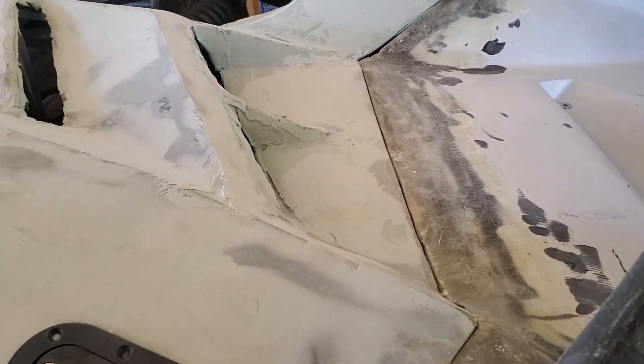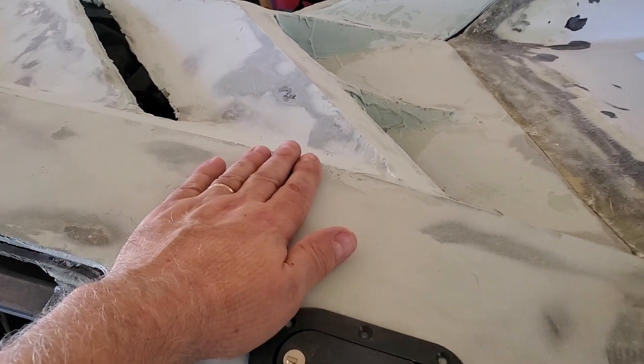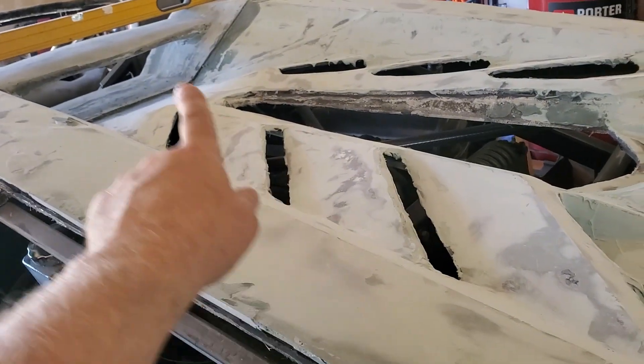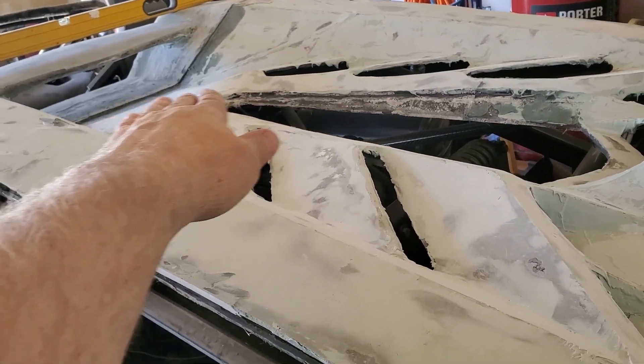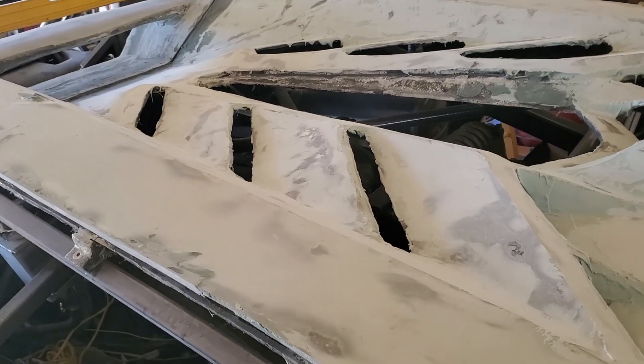Getting all of this situated and ready for basically final body work. I've done a lot on the engine cover, getting it to fit to the roof. We're going to level out that line in the back so that it basically disappears.